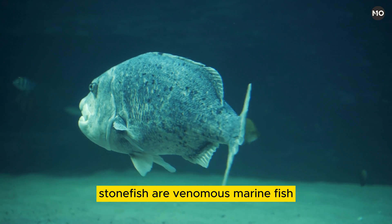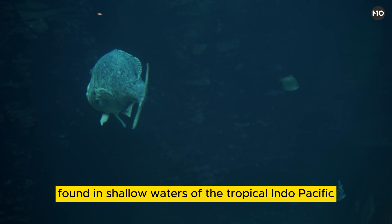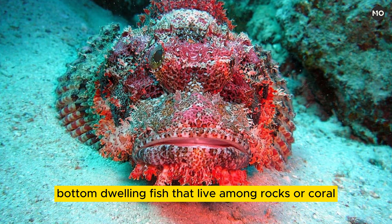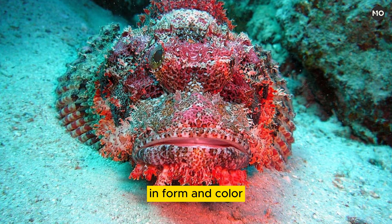Stonefish are venomous marine fish classified in the genus Synanceia and the family Synanceiidae, found in shallow waters of the tropical Indo-Pacific. They are sluggish, bottom-dwelling fish that live among rocks or coral and in mudflats and estuaries. Thick-set fish with large heads and mouths, small eyes, and bumpy skins covered with wart-like lumps, and sometimes fleshy flaps, they rest on the bottom unmoving, blending almost exactly with their surroundings in form and color.